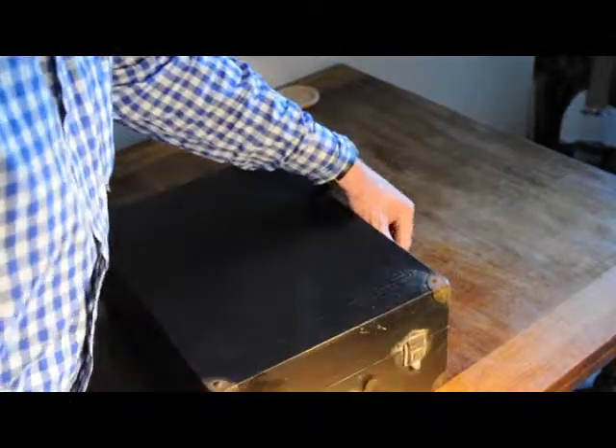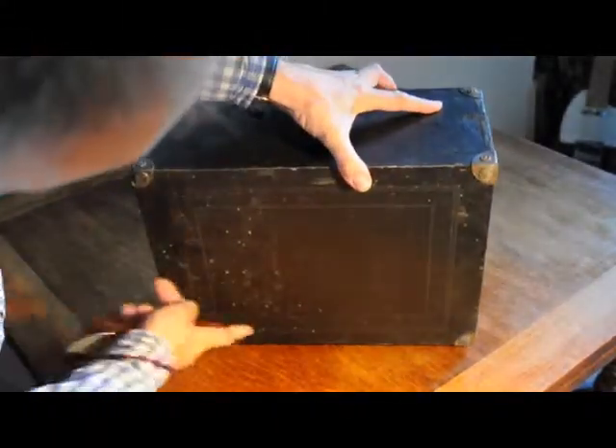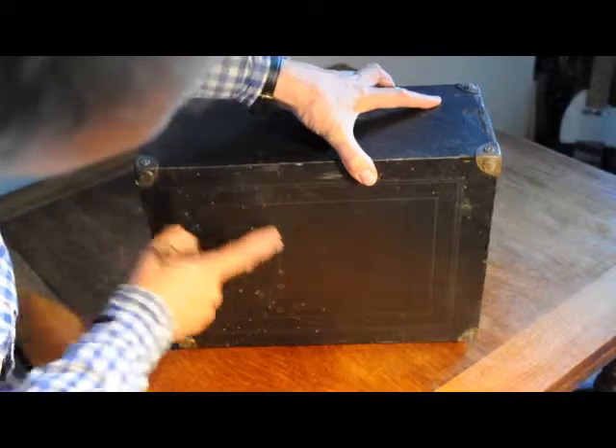Here we have a gramophone. The case is in not bad condition, but there are a bit of woodworm holes in the bottom, but they do not appear to be active. Nice handle there, seems solid.